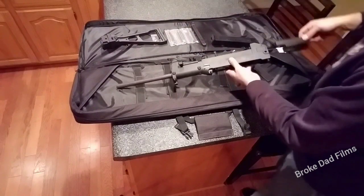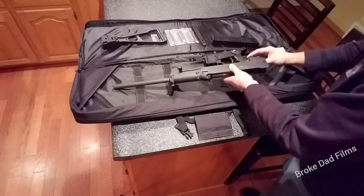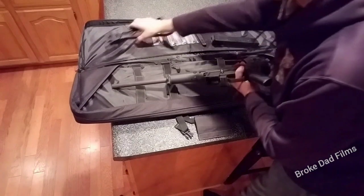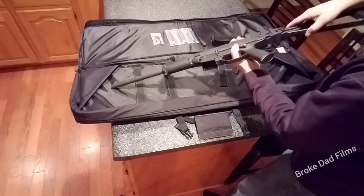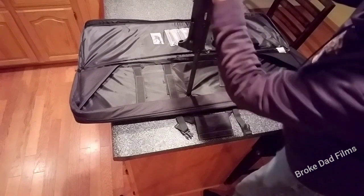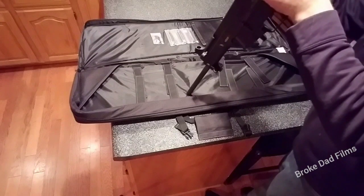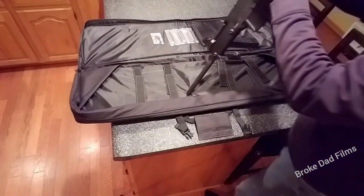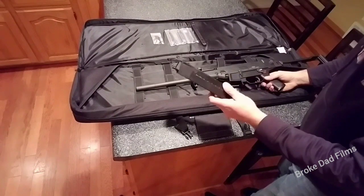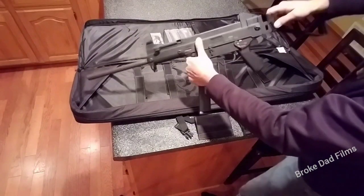I'll go ahead and reassemble — put the bolt in, slides in. For 922R compliance, the best thing to do is make sure you have three US parts; just buy a US-made mag. The side-folding stock snaps in nice and tight.